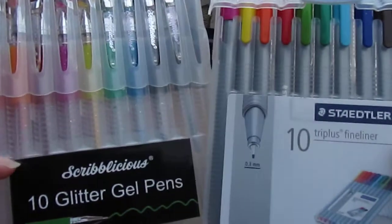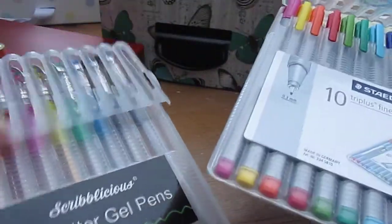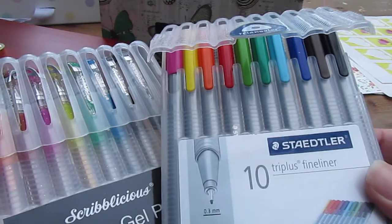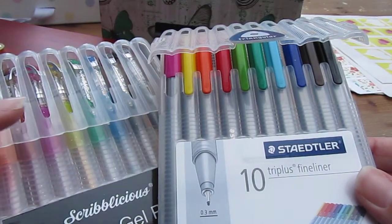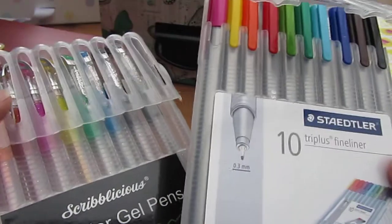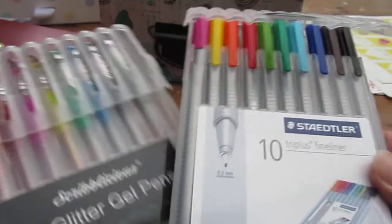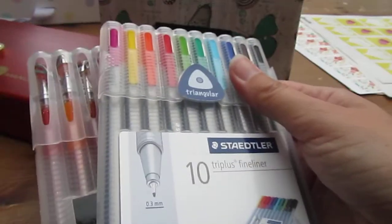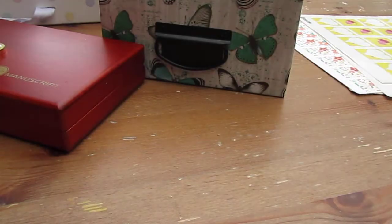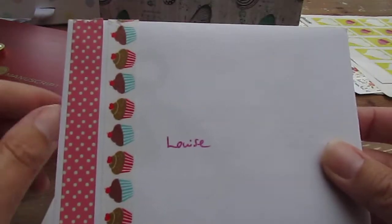So: washi tape, stamps, stickers, wax sealings — and the obvious one for prettying up an envelope — pens! Brightly colored pens. These are glittery gel pens and these are just fine liners with lots of different colors. You don't want to just be writing the address in biro, do you? And if you're feeling a bit artistic and doodly you could also do some doodles with your pens — I do not, but I'm sure many of you are far more talented than I am.